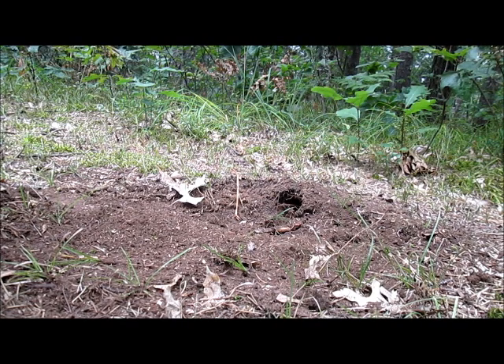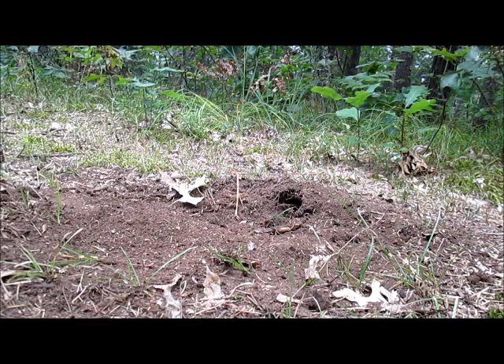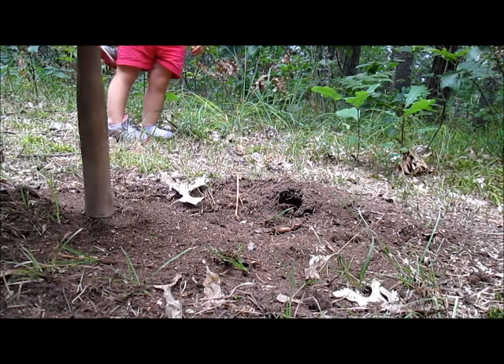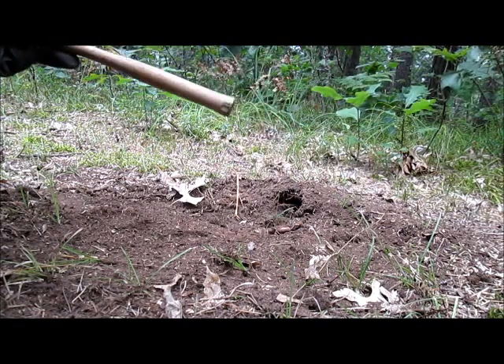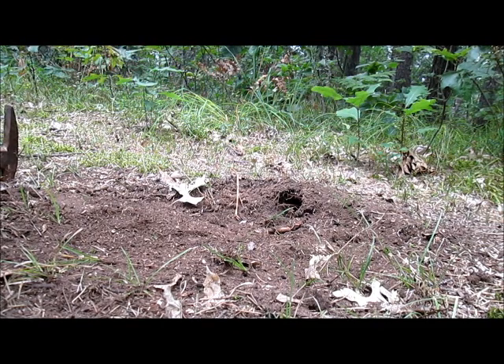One other trick I want to show you guys that I haven't seen too many people do: take your handle, find your pan, and right on your pan make what looks like fox tracks — two on one pan and then a third one on your other pan. What's gonna happen is they're gonna think another fox came in there. Fox are sneaky; they'll step where they see another track because they're cautious like that. I've done it and it works — I've had them step right on the exact tracks that I made.